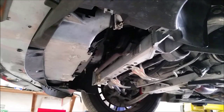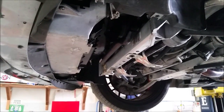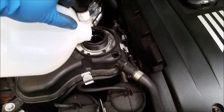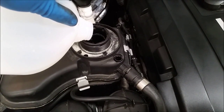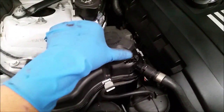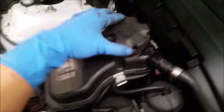The intercooler is installed. Now all we have to do is reinstall the under tray, go to the top, add coolant, and bleed the system. Before you add coolant, remove the bleeder valve. Start adding fluid until you see it come out of the bleeder valve, then stop. Once the coolant is coming out of the bleeder valve, close the bleeder valve and close the expansion tank.